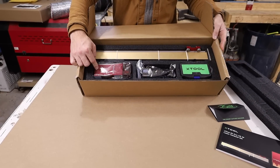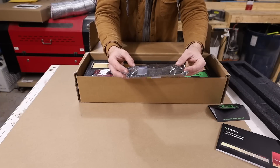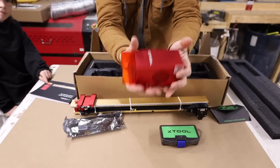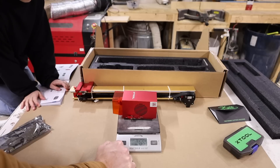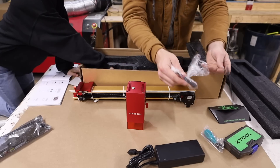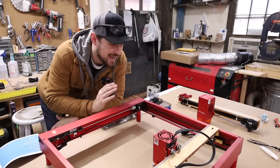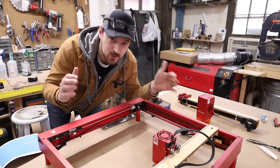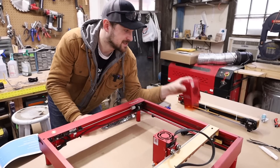Here we have the 40-watt module, a beefier stronger rail that we'll need to replace on the current machine, and it looks like we'll be replacing the motherboard too. There's a toolkit — and there it is. It does have some weight to it: one pound 15.6 ounces, 896 grams. Also a new power supply, tools, wire snippers, zip ties, and lube.